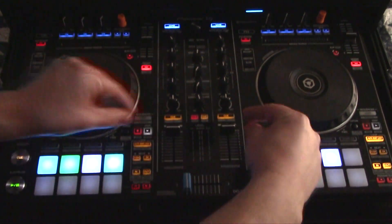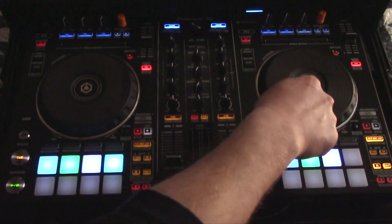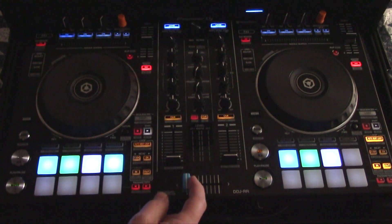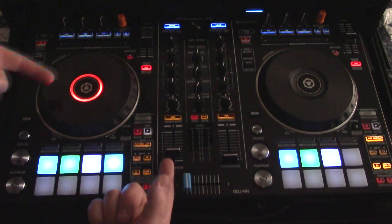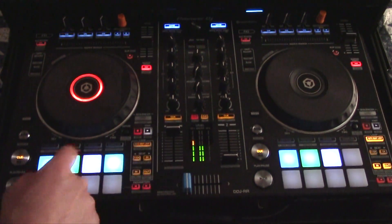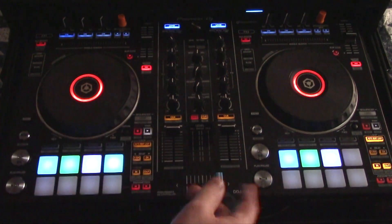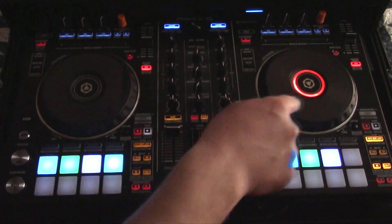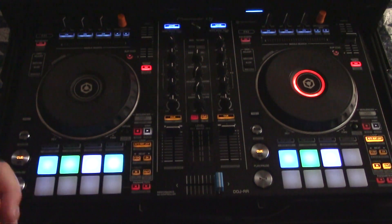Channel faders one and two are both very nice. These will also control the on-air feature that's in the center of the platter. If you notice, there's no light on. If you turn the volume up, the platter is basically telling you — if you hit the hot cue, you're live. Flip it over to the right and you'll see on deck two the on-air is lit up in the center of the jog wheel.